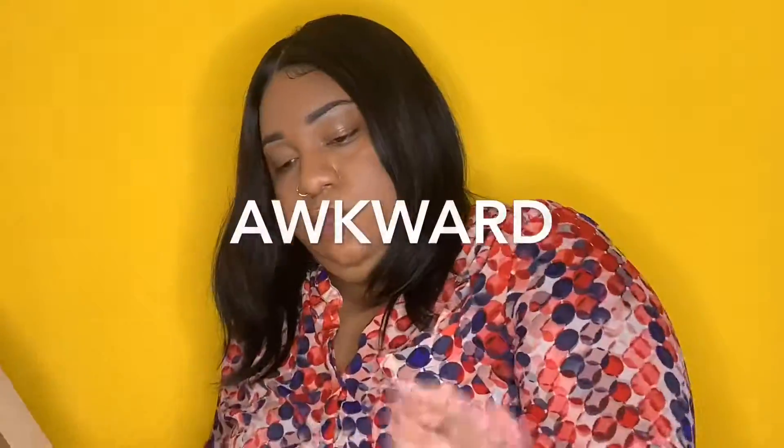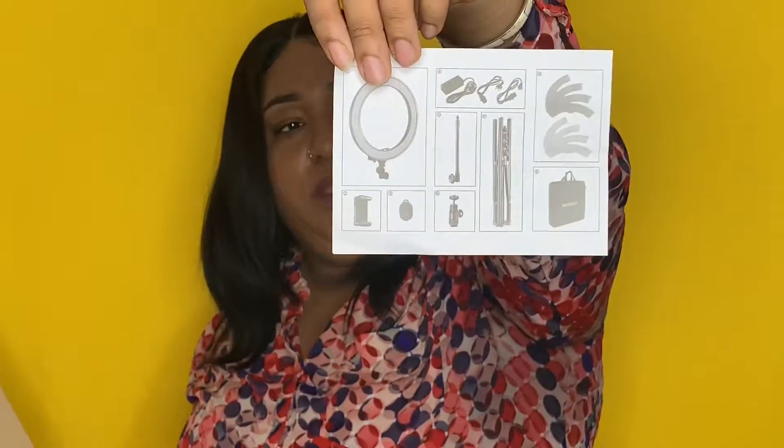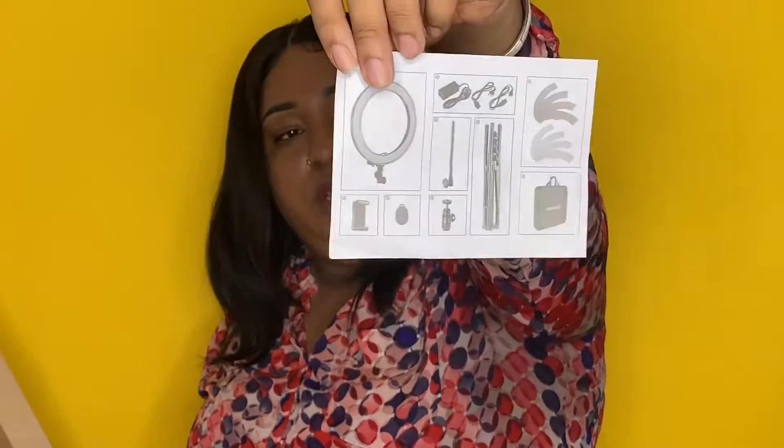The only thing I didn't like is that on the packaging it shows that a little bottle mirror comes with it, along with a little screwdriver to screw it on. But it doesn't actually come with it — they just showed it in the example image.